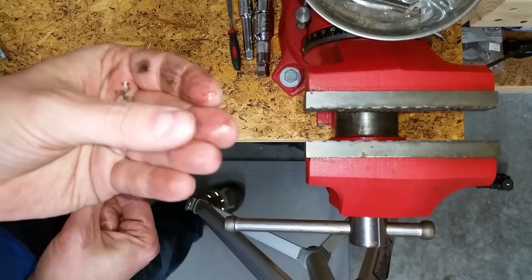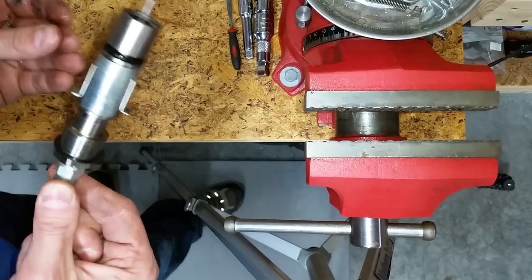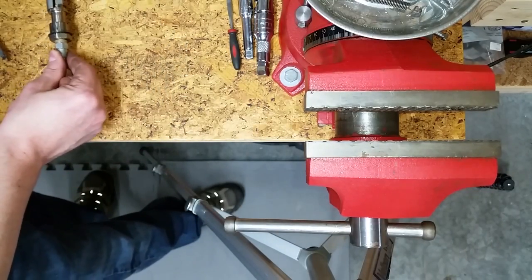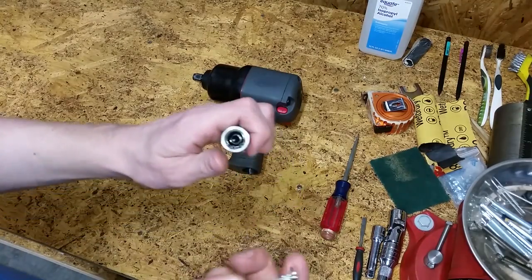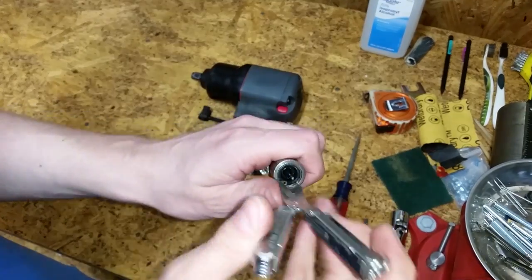I found a little chunk of something stuck in the grease on the side of the inlet assembly. I don't have snap ring pliers, so I used a small scissor multi-tool to remove the retaining ring.